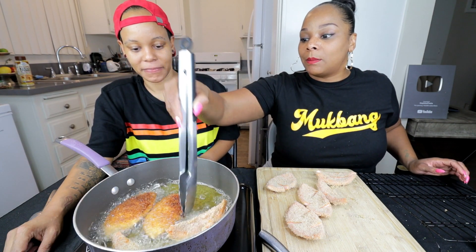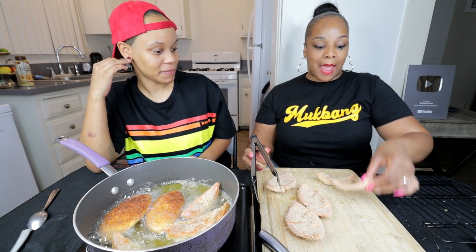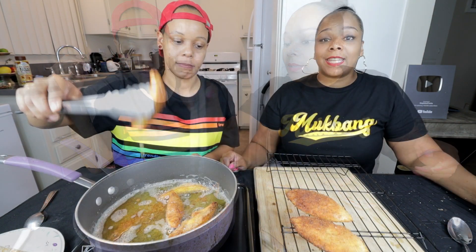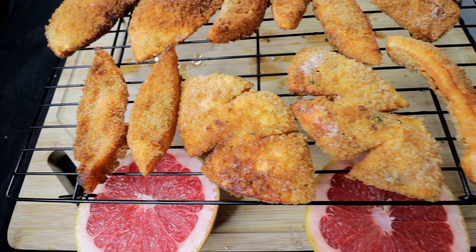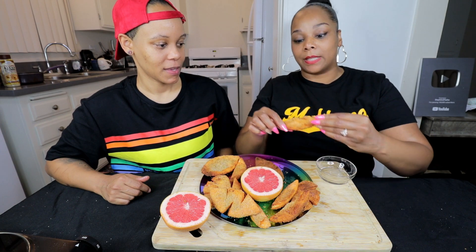I think it's amazing how people come up with dishes. Who in the world — what happened was they probably ate the grapefruit and this was left over, and they were like, what can we do with this? Because we don't want to waste it. Chicken tenders coming right up!